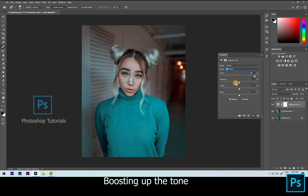Okay, now blue. Finalizing the color tone depends on the taste of the retoucher.